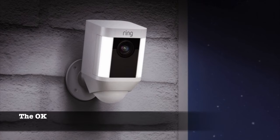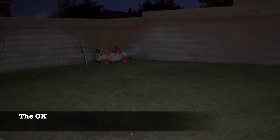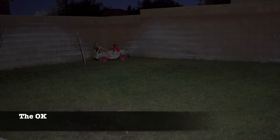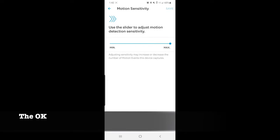Now let's talk about the just okay stuff. Ring claims that the wire-free spotlight camera has a battery life of 6 to 12 months, but this seems grossly overestimated — I usually get about 3 weeks of battery life before having to recharge. Ring does say their expected battery life depends on motion sensor settings, since more motion depletes the battery faster, but 6 to 12 months is just way off. The only way you'd get that kind of battery life is by setting the motion sensitivity so low that it doesn't detect most motion, which kind of defeats the purpose.